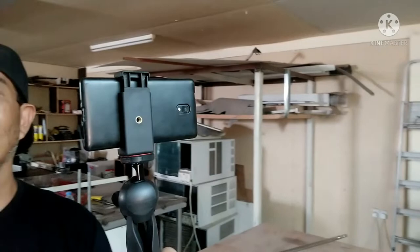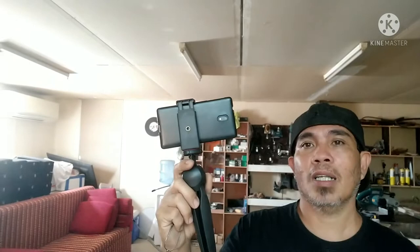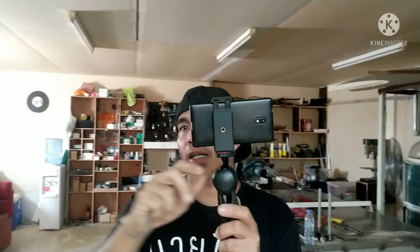Maganda rin pag may gimbal guys. Pero may mas magandang gimbal - mobile free yata - automatic na siya, na kahit naka-horizontal at saka vertical yung mobile mo, pwede niyang magpahikot. Ito kasi hindi pwede - manual na pa lang siya.